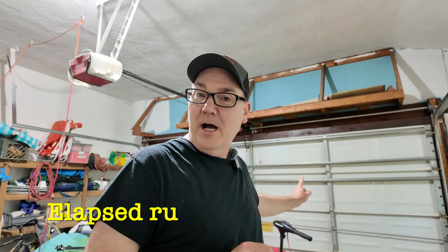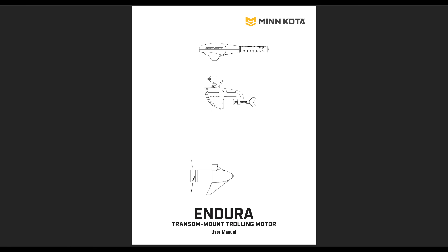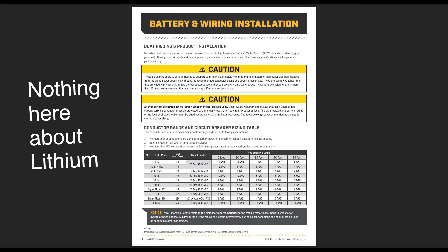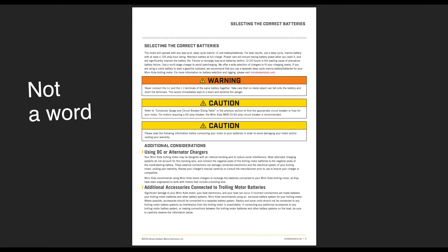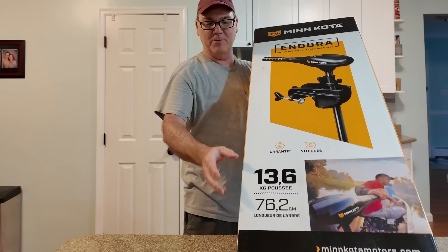If Minn Kota has a stance that I should not run this motor above 85% power with a lithium battery, that should be a sticker on the motor. It should be written in the manual. It should be everywhere, because if that's a problem, that should be in front of the consumer. However, when I purchased this motor, there was nothing on the box that said that, and there was nothing on the motor that said that.